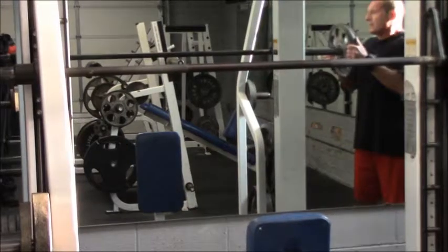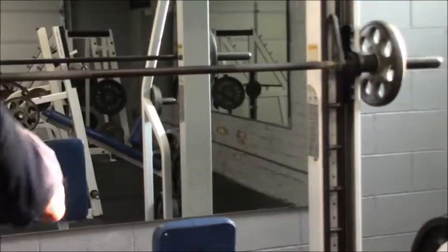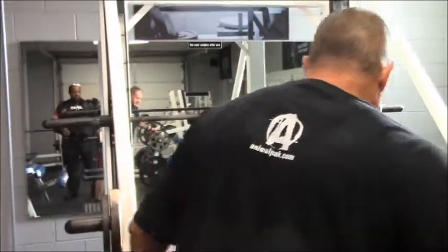Basically what you're going to do is four sets of this exercise, doing eight to twelve reps. The first one would be twelve — kind of loosening it up — and then you want to work yourself up to eight.